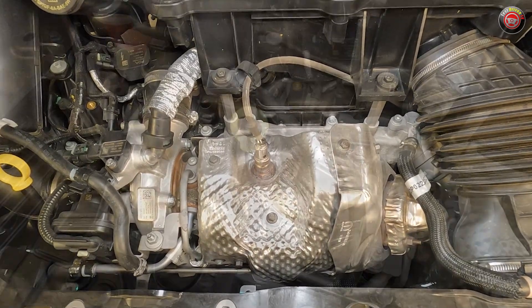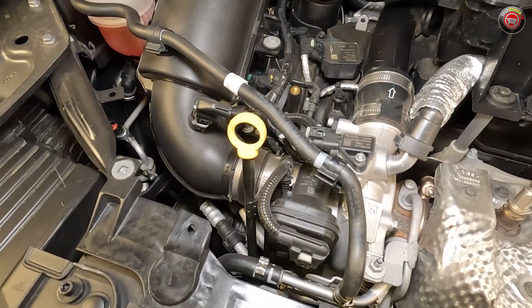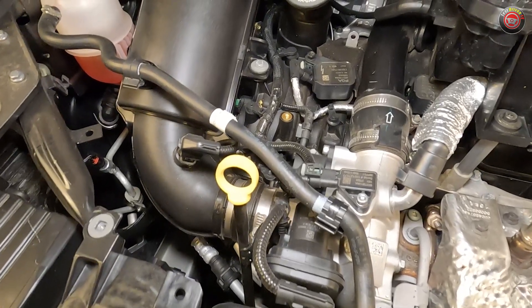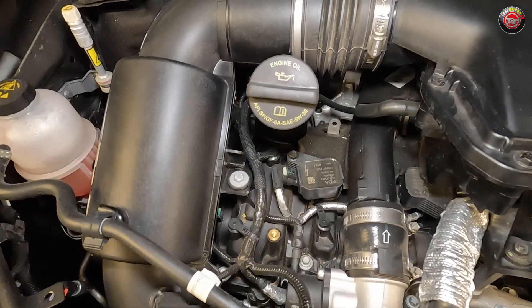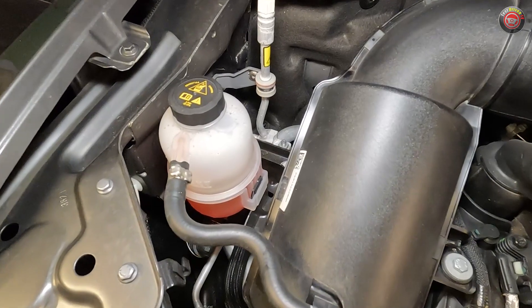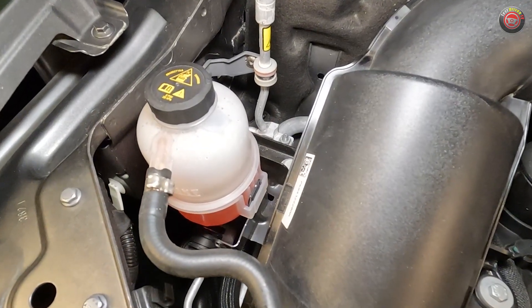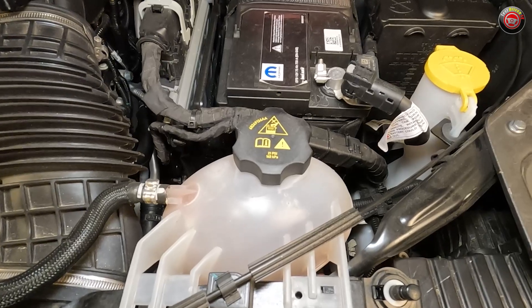DIY maintenance on the Dodge Hornet begins with an oil dipstick at the passenger side front of the engine, with its bright yellow handle. Further back, you'll find the oil filler cap mounted a little bit higher on top of the engine. The oil filter has to be accessed from below. There are two coolant reservoirs: one at the passenger side is for the intercooler system, and the other at the driver's side front is for the engine coolant.